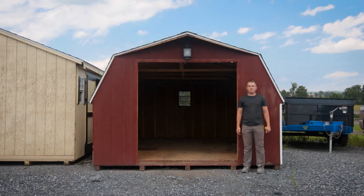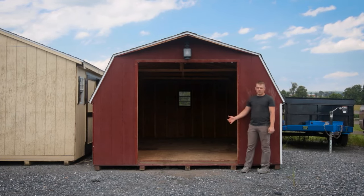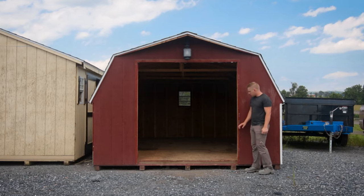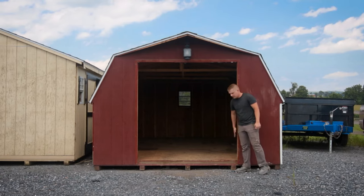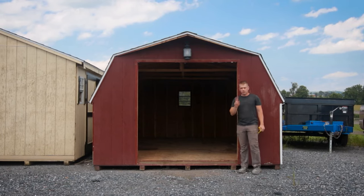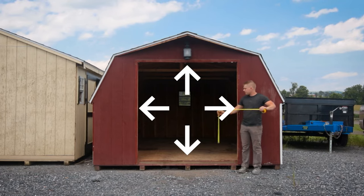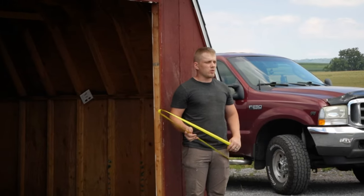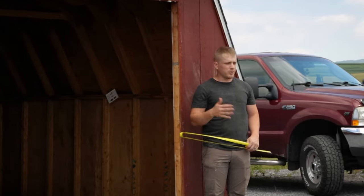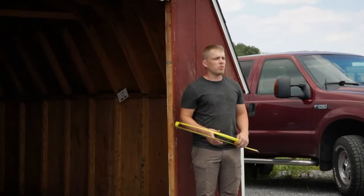The first step to building a set of wooden shed doors is to measure the opening of your shed. I took the doors off of this shed and also took the trim that was around the doors and the trim on the inside of the jams off. To build your doors you'll need two measurements: the width and the height of the opening. In old sheds it's not uncommon to have a little difference between measurements on one side of the opening to the other, so we always go with the shortest measurement.